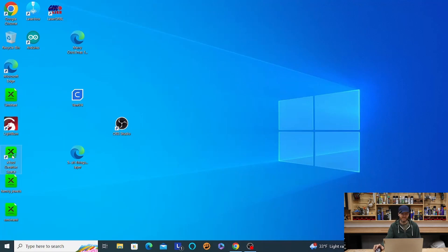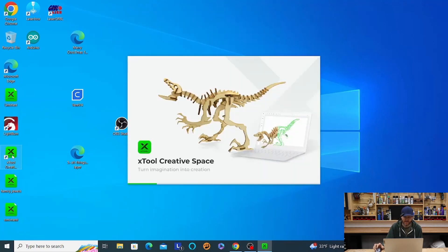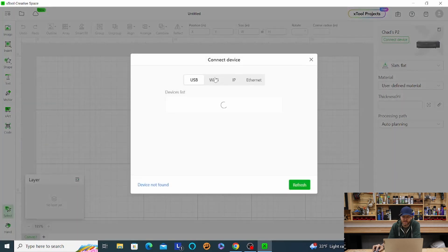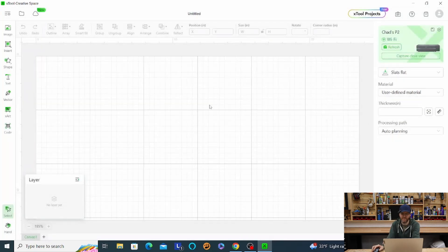We'll open up our Xtool Creative Space software here. Once that opens up, we'll connect it wirelessly to the P2. Go up, connect, go to Wi-Fi — there it is. Hear that beep, so we're ready to go.